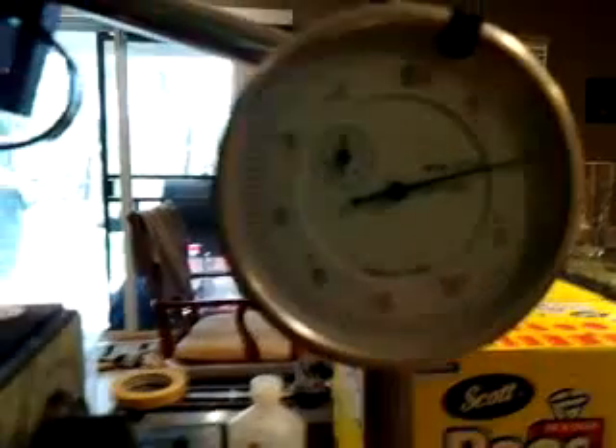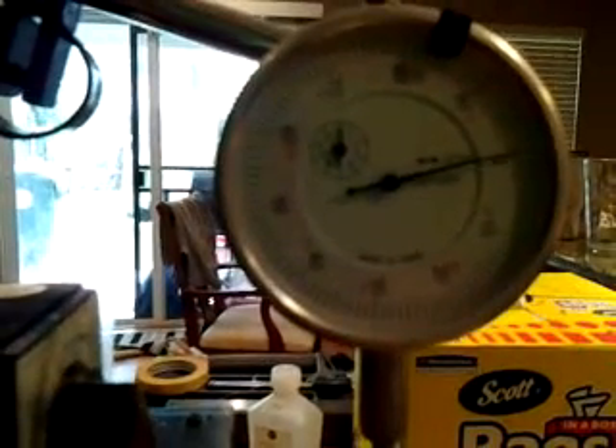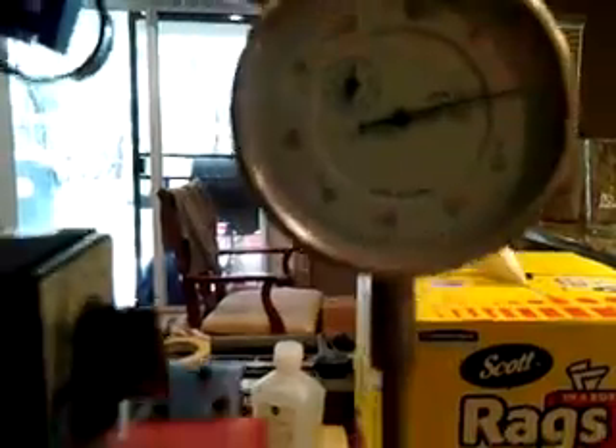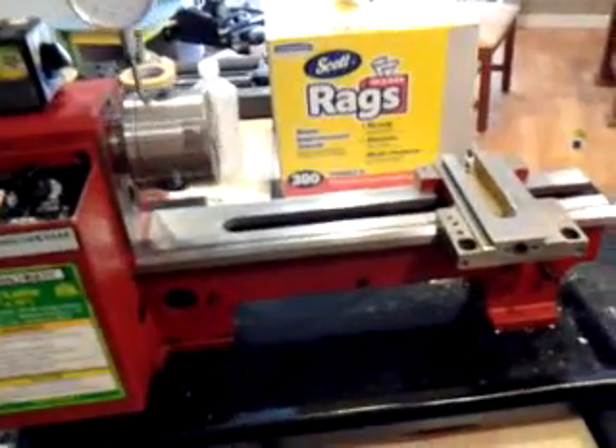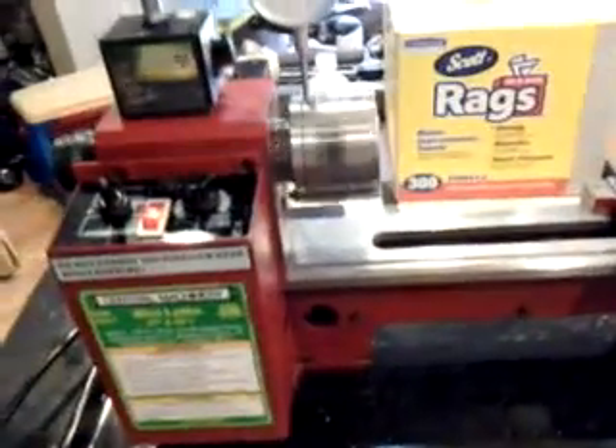My model is doing very little run-out, especially for Chinese ways. I have lapped all my ways and stuff like that, but I haven't done any modifications to the spindle or bearings or anything.